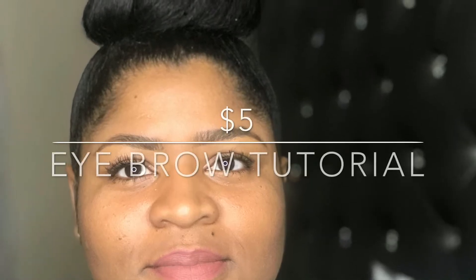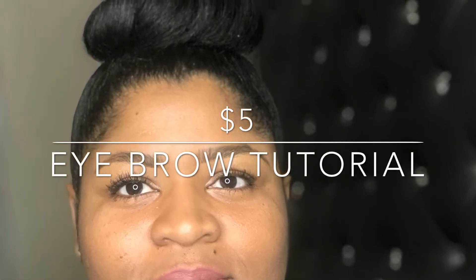Hi guys and welcome to my channel. Today I'm doing a $5 eyebrow tutorial. All you're going to need is some concealer, a spoolie, and an eyebrow pencil. First, you're going to brush the hairs out with a spoolie to get them going in the direction that you want.